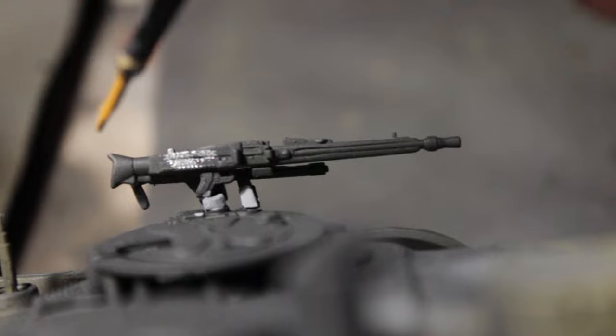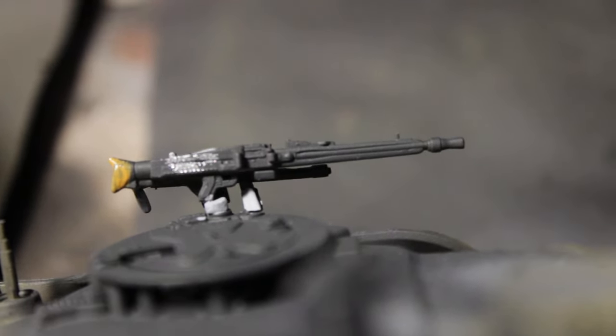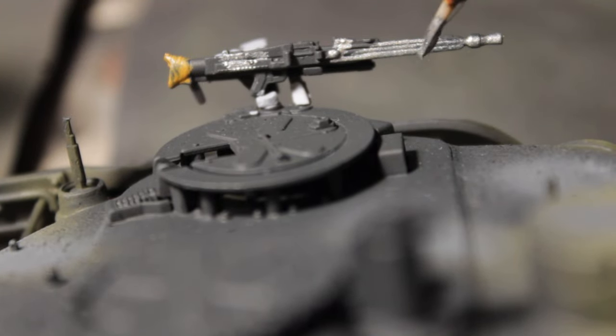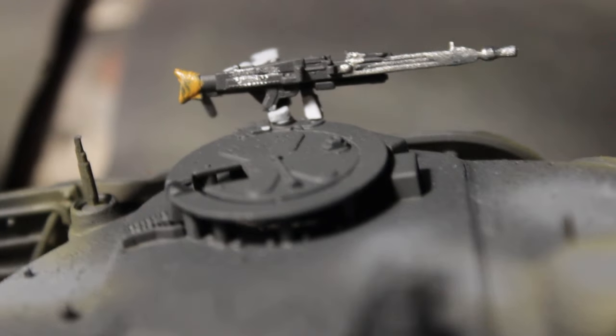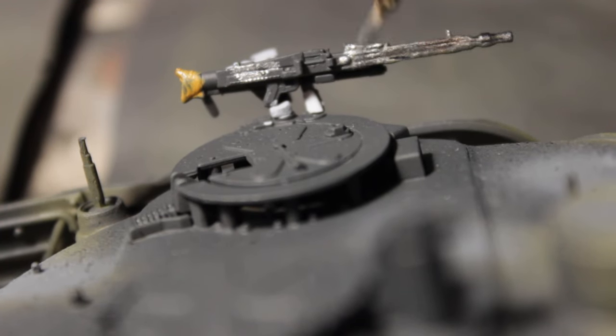I used Oily Steel color to paint small details like the wooden handle on what I think is an MG42, because it looks like that. And of course, I painted it with a nicely metallic color.